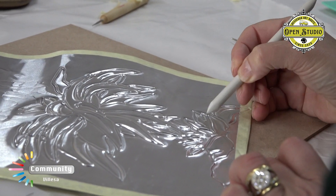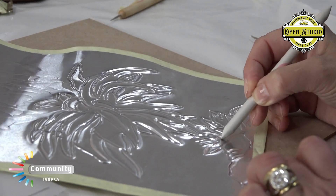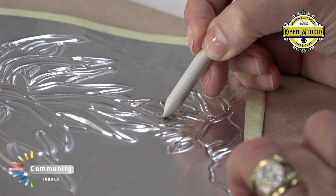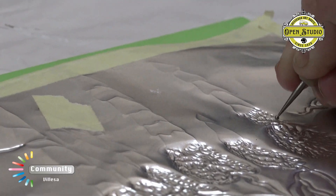I will actually show you that one that I want to do a class with. It's called metal embossing. So that's the word we all Google. Into the crevices.